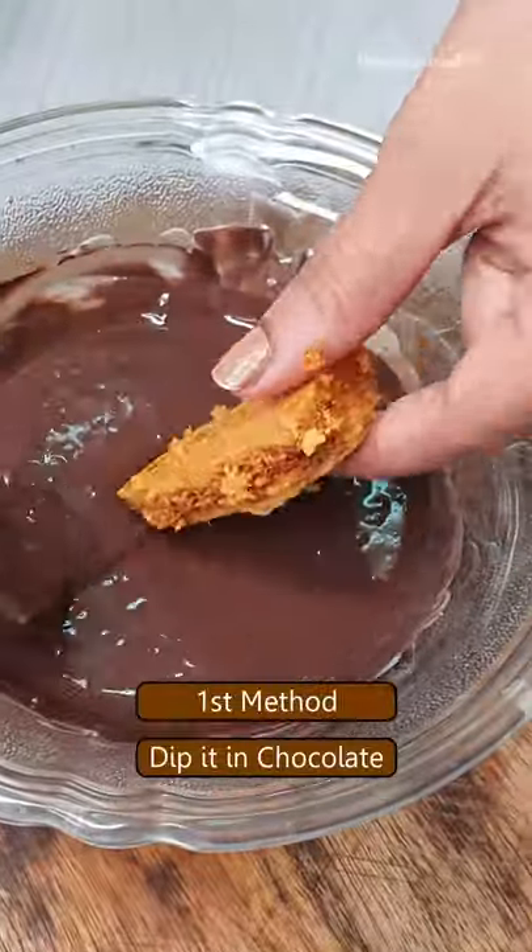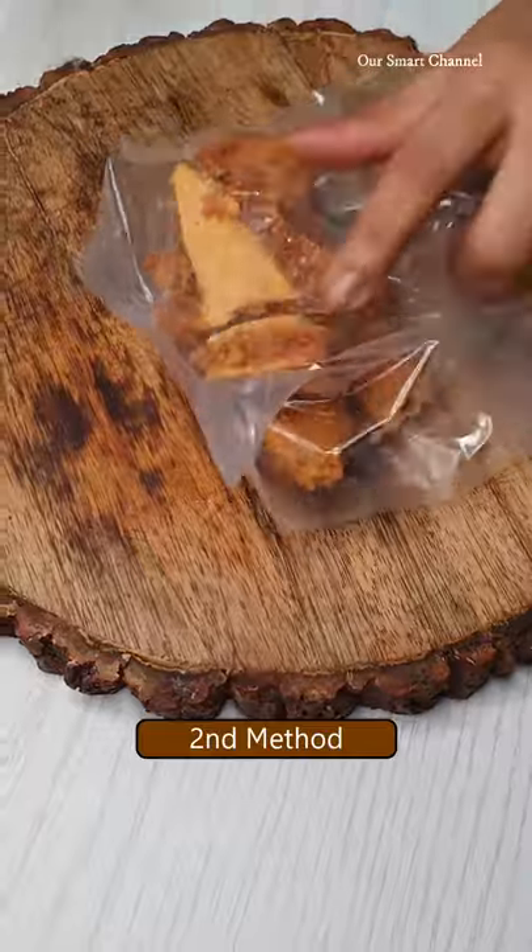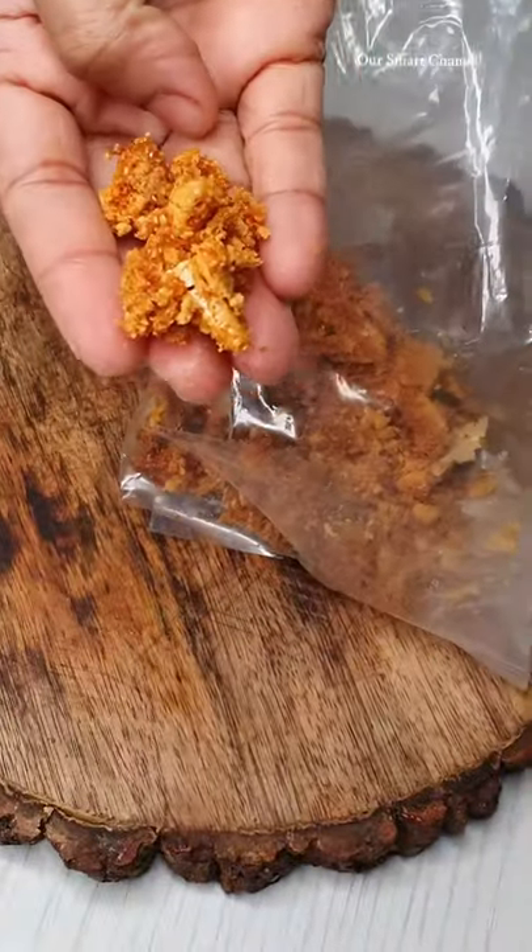We are going to mix your milk chocolate. We will mix it in a cup. If we are ready to use cream.